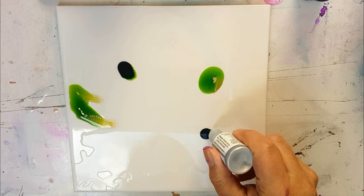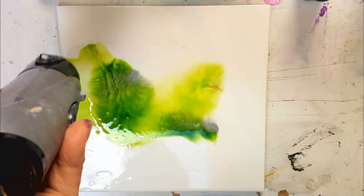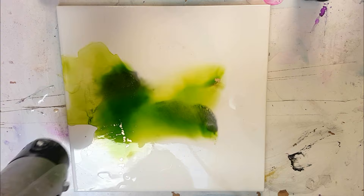I'm going for a garden feel because actually I want this to be in my garden. You can see there I dropped a little bit of silver but it didn't quite work out so I didn't pursue it. I framed this at the end and I think it looks quite good.